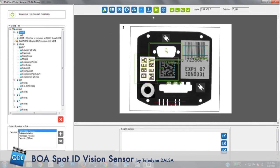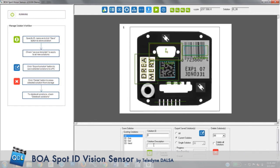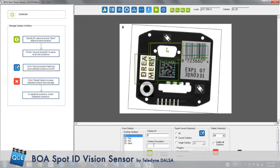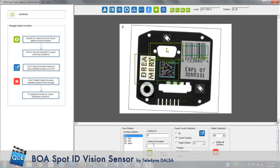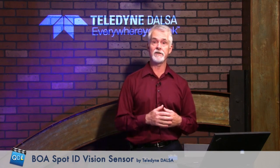Once you're done programming, you simply hit save, give your program a name, and in the future when you're ready to work with that particular part, you connect your computer or laptop to the camera, upload the program into it, disconnect the computer, and the camera is ready to go inspect those parts. That is basically the Boa Spot — a low-cost vision sensor with a lot of capabilities of a vision system. If you want more information, there's a link below the player that will take you to the Boa Spot webpage on the Teledyne Dalsa site.